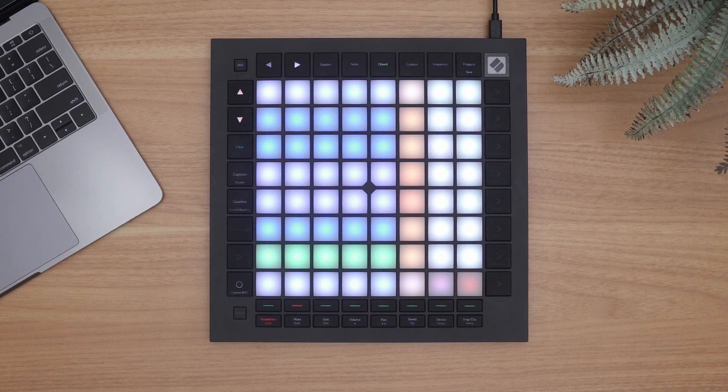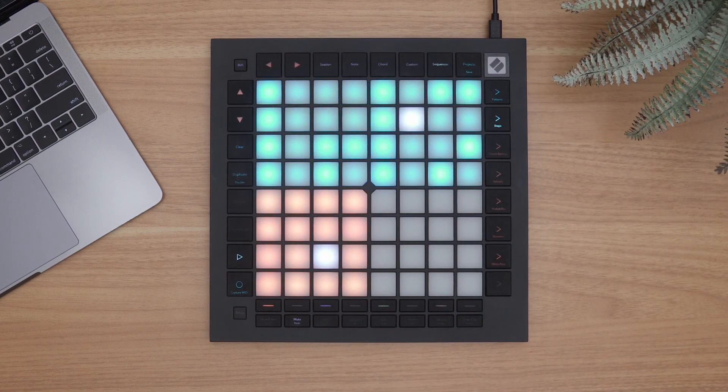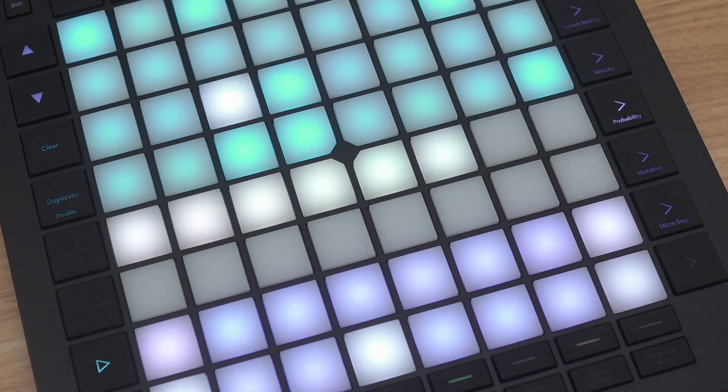Besides integration with Logic, Launchpad Pro Mark III is also a standalone four-track sequencer with MIDI inputs and outputs for controlling external gear, with inspirational features like probability and mutation.